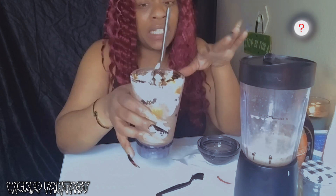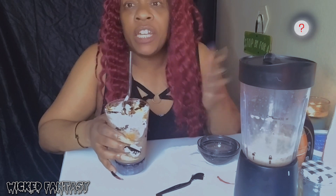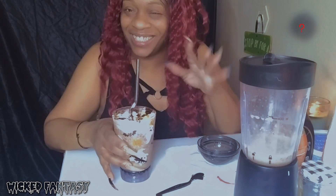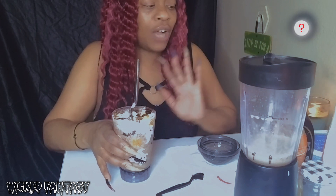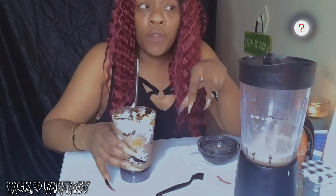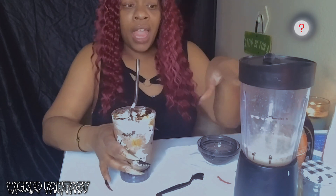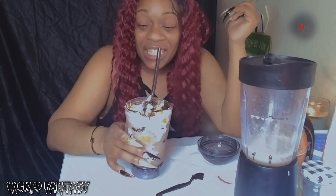If you ever want a frappe and the machine is down, this is the closest you're gonna get. You can add whatever toppings you like - some people might use almond milk or oat milk, so go ahead. If you don't like caramel, don't put caramel. If you like butterscotch or something, put that instead. I'd say you need to add a little chocolate syrup to sweeten it a bit though. The Dunkin' Donuts mocha or caramel macchiato coffee base is good too - there are different flavors you can mess around with.